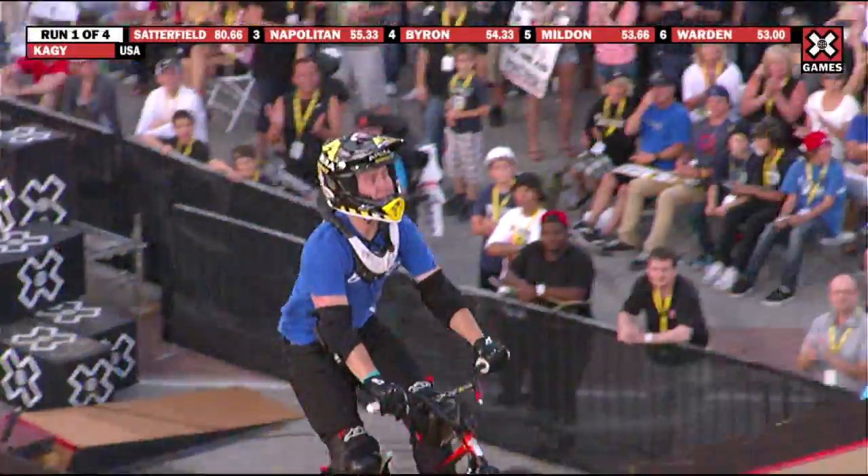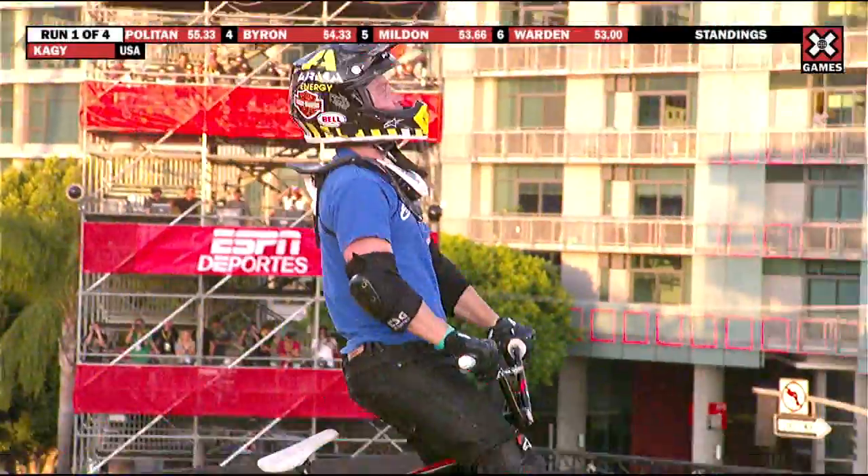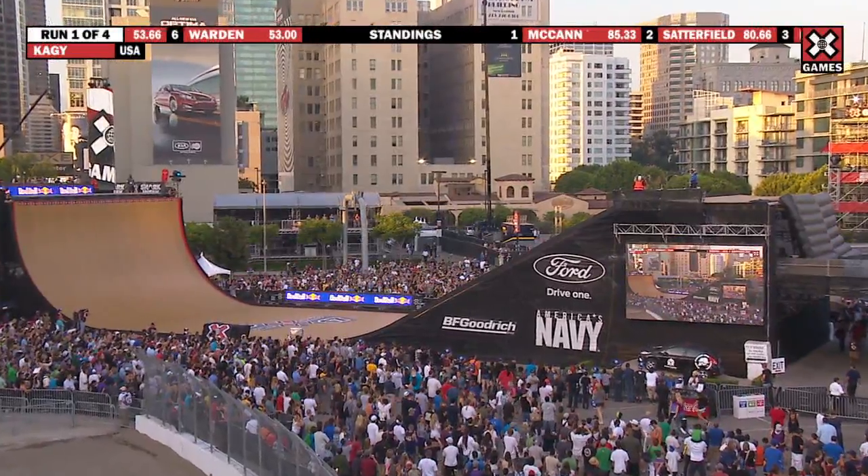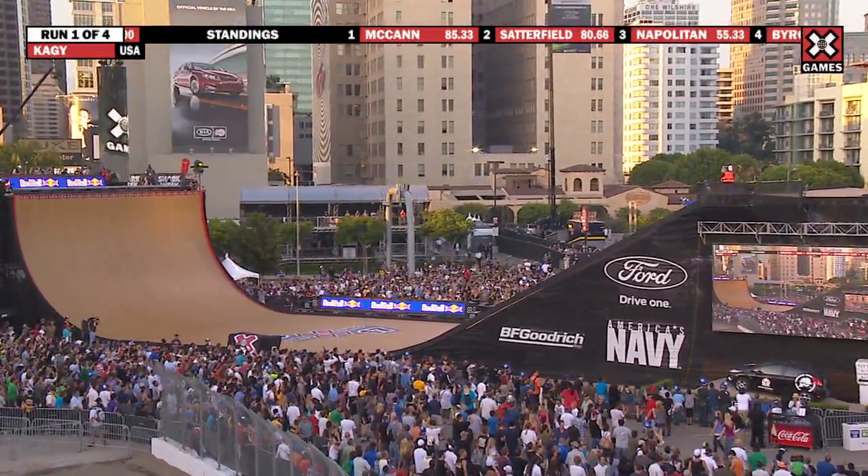With a flare tail whip, stopping it down. Had a bit of a foot slip off his pedal there. Definitely saved it. Throws down, boosting that quarter — showing you how to air that 27-foot quarter.